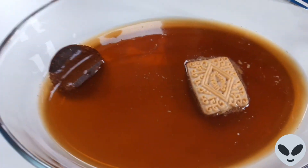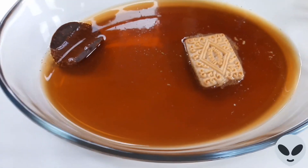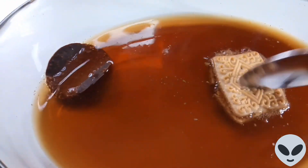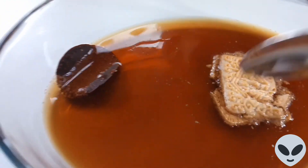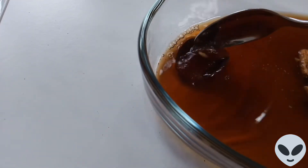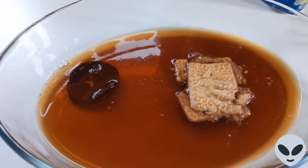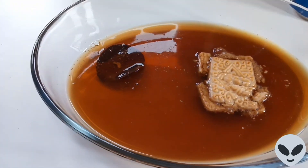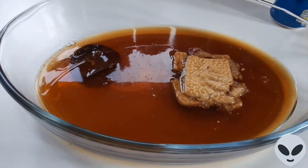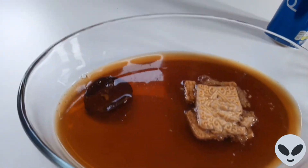Obviously everything's just softened up. As you can see, you've got the biscuit — that's just with a spoon, that's just softened up. And then the chocolate is still pretty solid, but that's different to a biscuit; a biscuit's bound to soften up, obviously. And that's it, guys, really. I'm sorry nothing's really happened — nothing exciting, but that's just the way it goes.